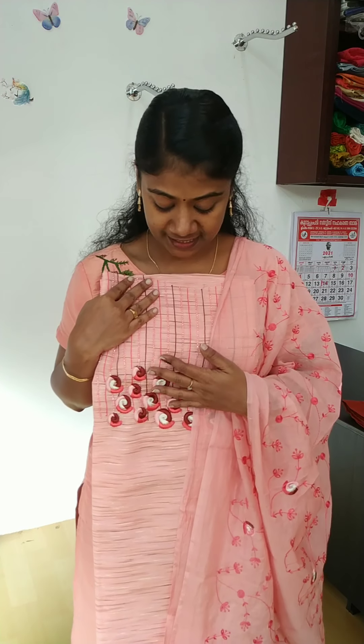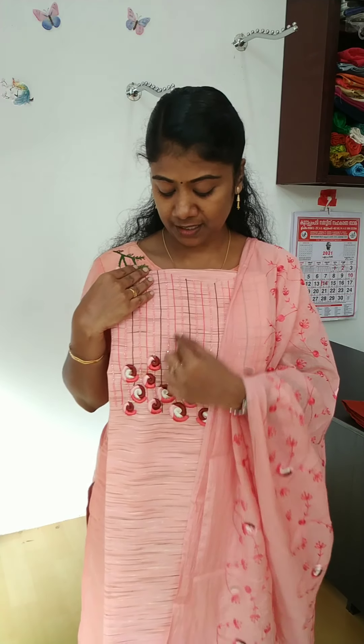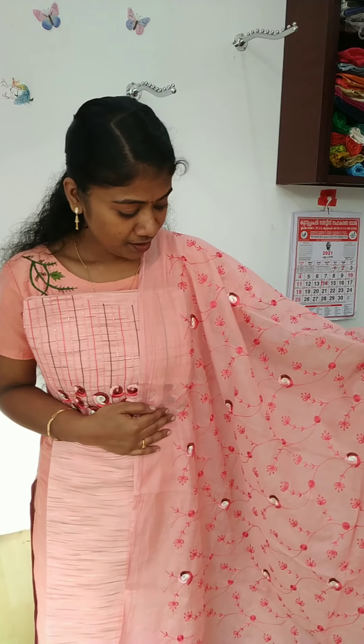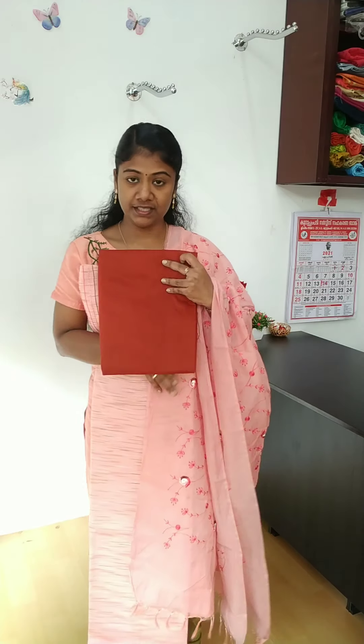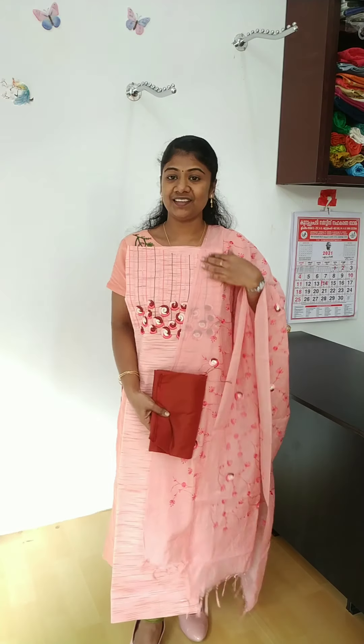This is a color change. This is a light pink color, cotton silk material. There is a dark pink thread. This is a black color. This is a full view. This light is 1700.